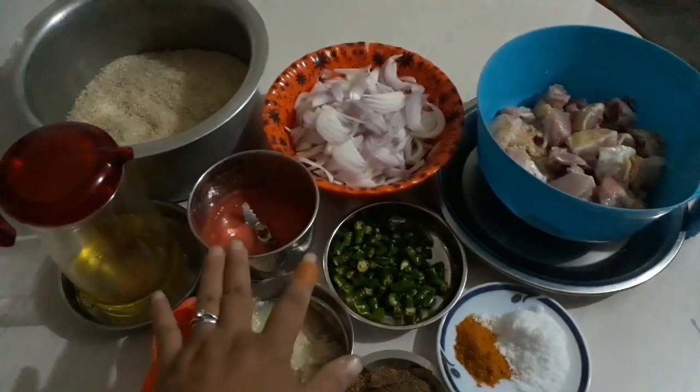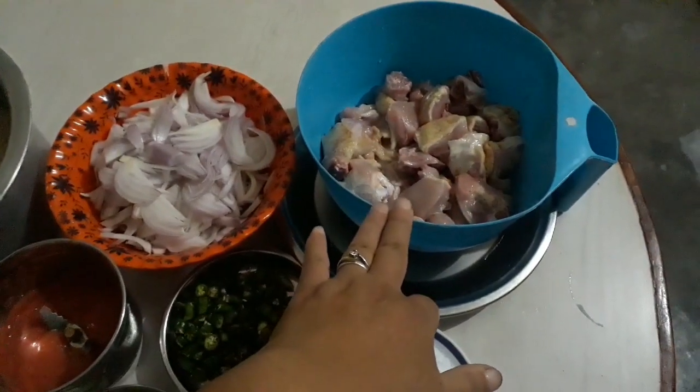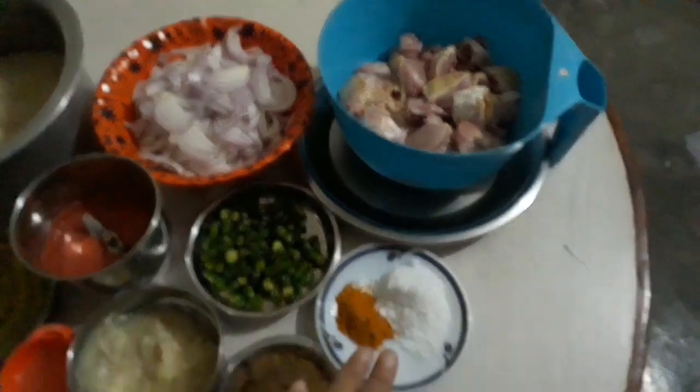Now, we have to make a tomato paste, and we have to cook chicken in a pan.